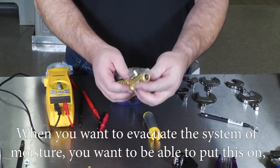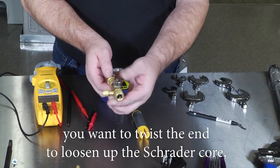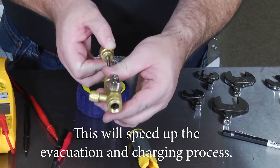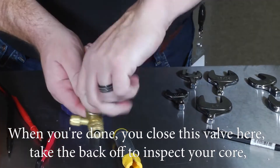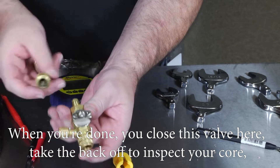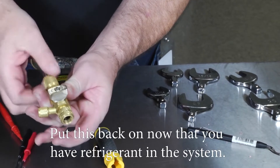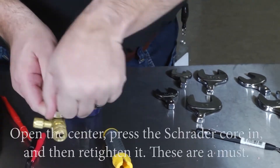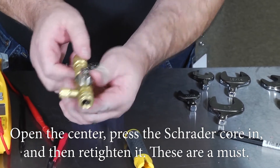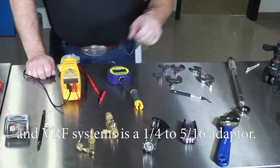You're also going to want a Schrader core removal tool. When evacuating the system of moisture, place this tool on the fitting, twist the end to loosen the Schrader core, and pull it back to completely remove it. This will speed up the evacuation and charging process. When done, close the valve, inspect the core, add your refrigerant through the fitting, then open the center, press the Schrader core back in, and retighten it. These are a must.